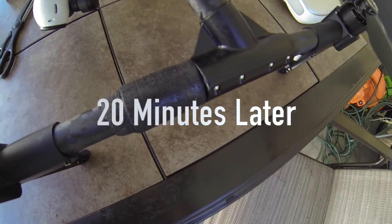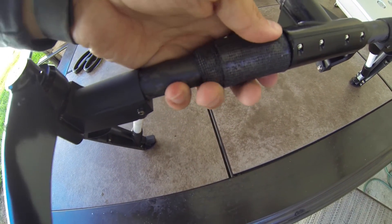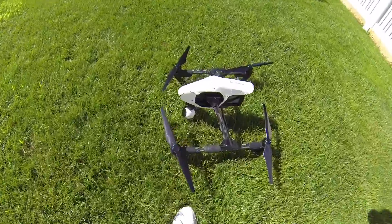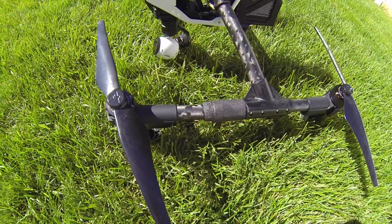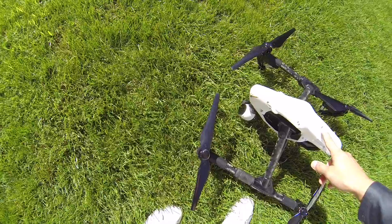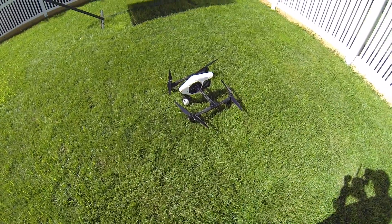Alright, so this is what it looks like now. Alright, so this is what we got — I think it's pretty light, so let's try to fly it.